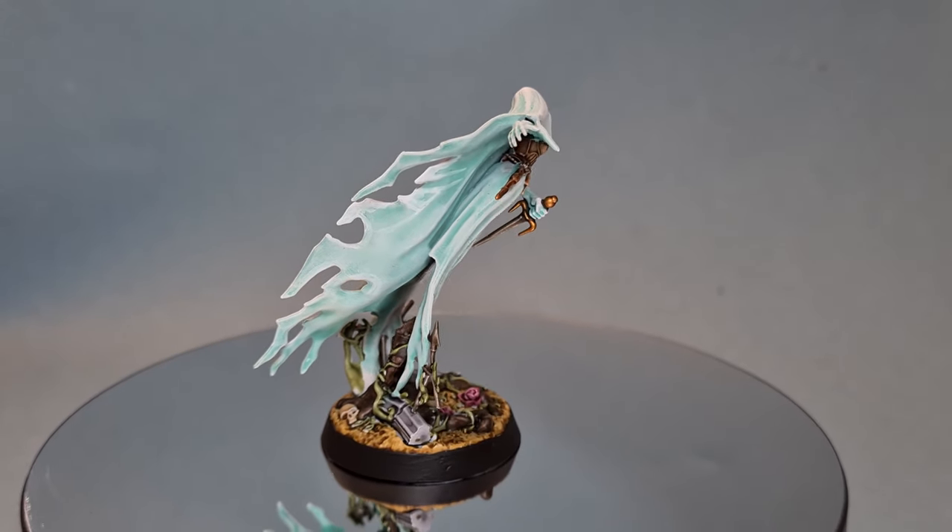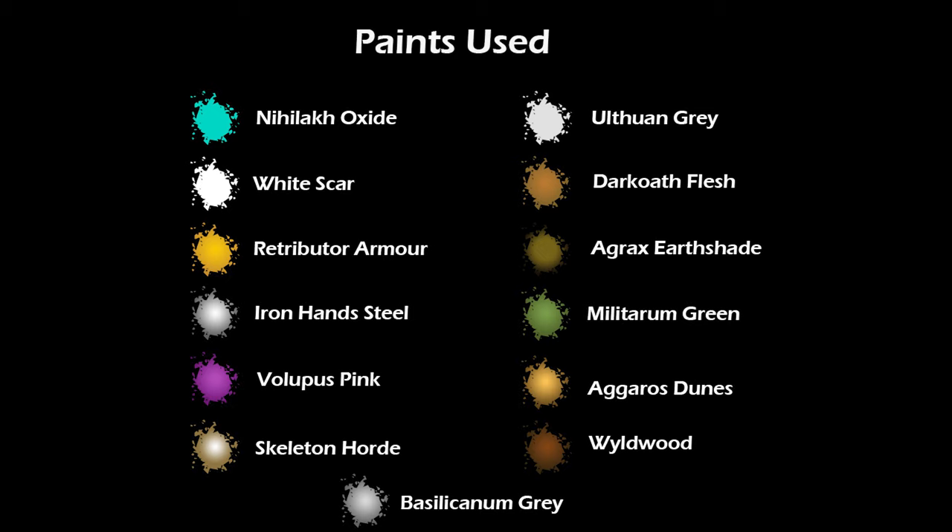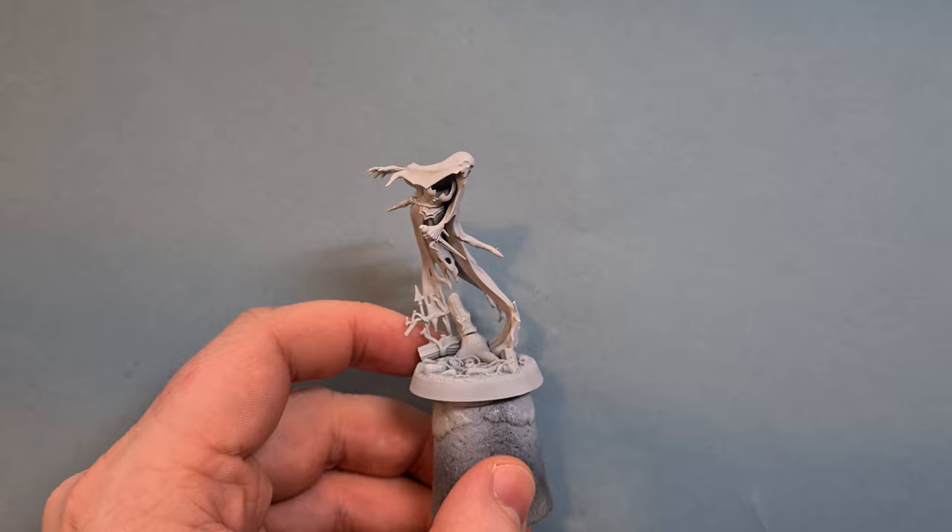In this video I'll show you how to paint the easy to build Mournghoul Banshees. This is going to be a pretty easy, straightforward tutorial.